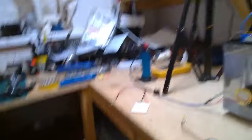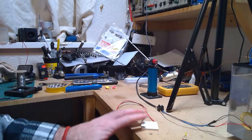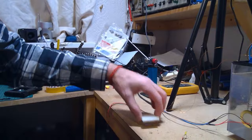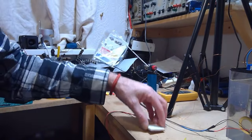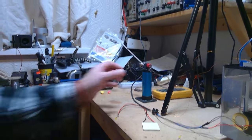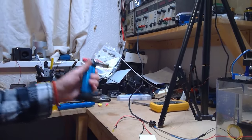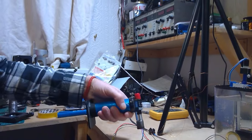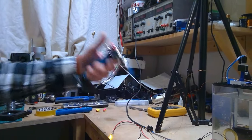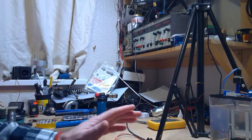Just one other thing I wanted to show you, whilst we're on the topic of things that generate electricity. I've got a Peltier element here and another LED attached to it. I'll just show you what happens when you heat one side of the Peltier element. I'll get the little torch, put that on — and as you can see, it lit the LED just by heating the Peltier element.